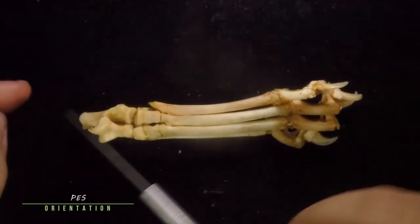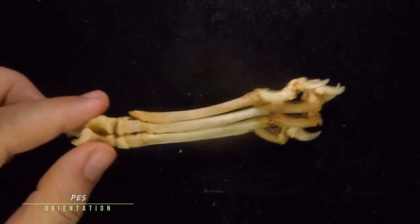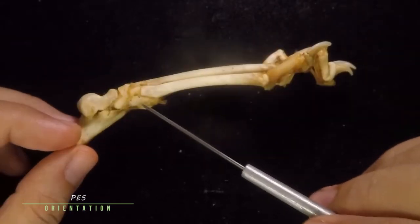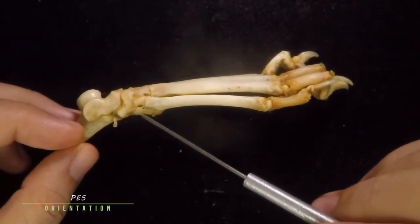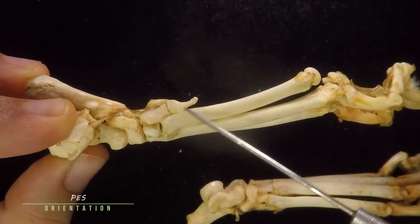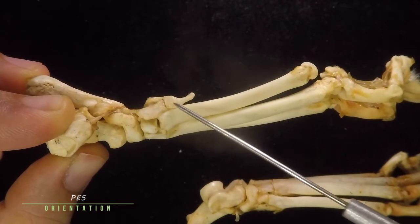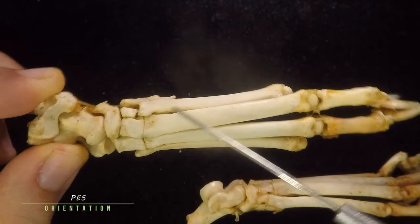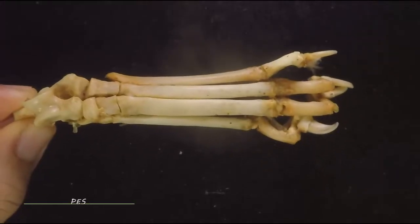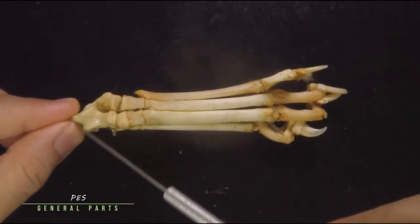The most distal part of the hind limb is known as the pes, or the foot of your cat. This is the more proximal part, and the phalanges will always be the most distal. To tell left from right, you look for the first digit — the first digit of the foot is very small in cats, like a little toe, and you know that should be more medial. Therefore you can identify whether it is the right or left foot.